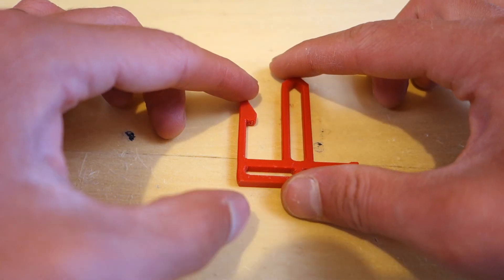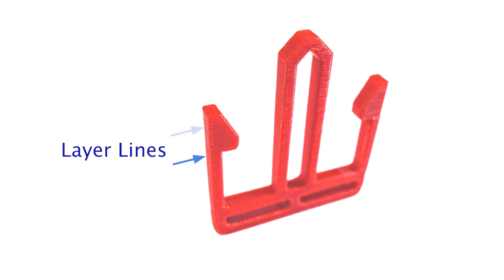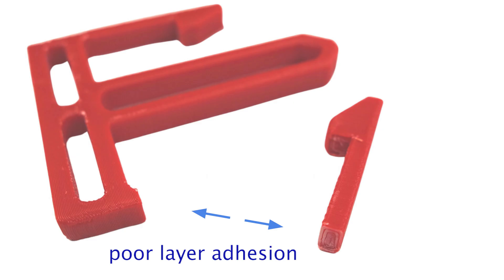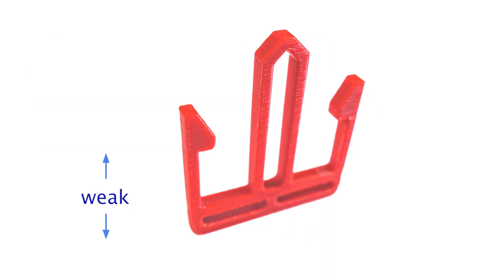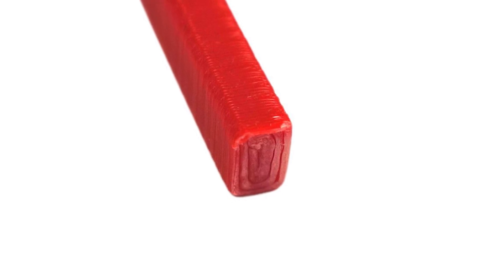So why do 3D printed snap hooks have a tendency to break so easily? The answer is the biggest disadvantage of FDM 3D printed parts: poor layer adhesion. FDM parts are simply not equally strong in all directions. The individual layers don't adhere to each other as strongly as filament across the layer plane. To make it worse, the small cross section of the hook can fall along the weakest direction of the part if it is not designed or 3D printed properly.